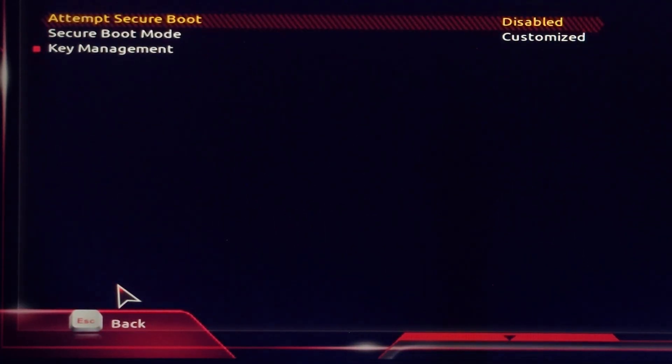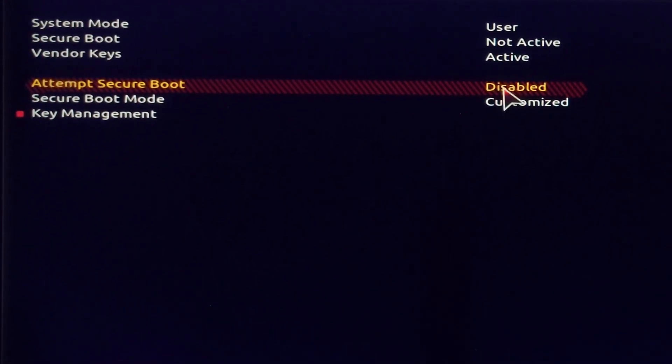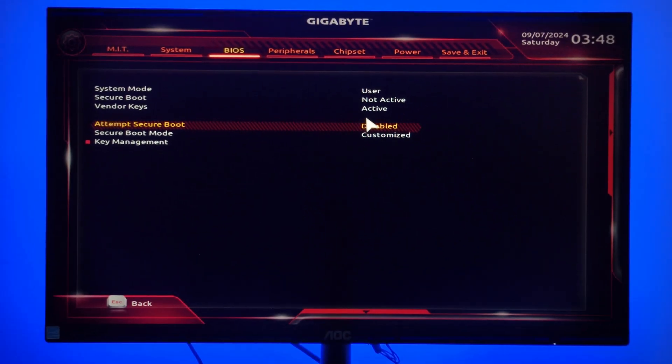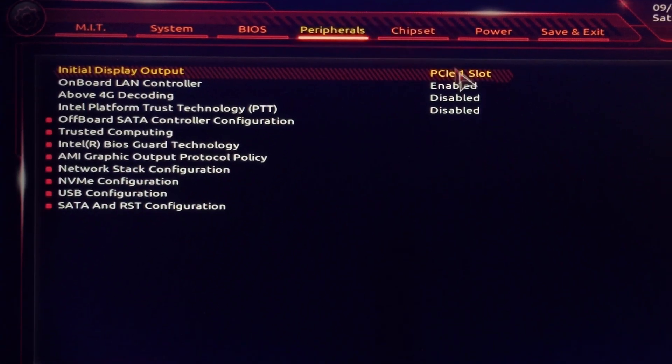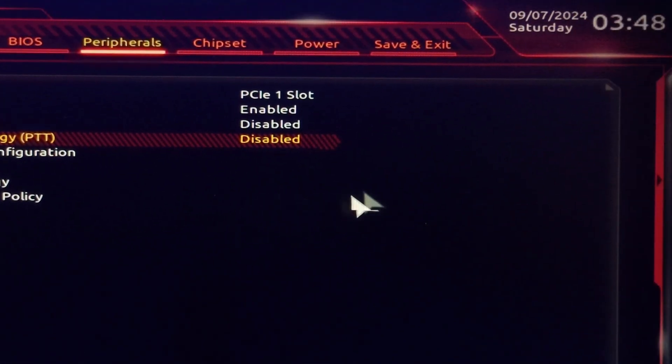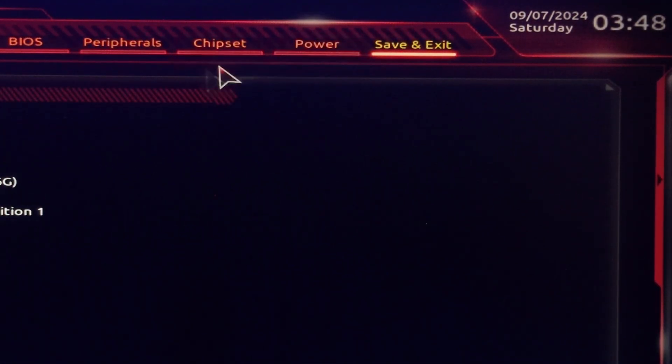Disable the Secure Boot option. Then disable Intel Platform Trust Technology under the Peripherals tab. Save and exit the setup.